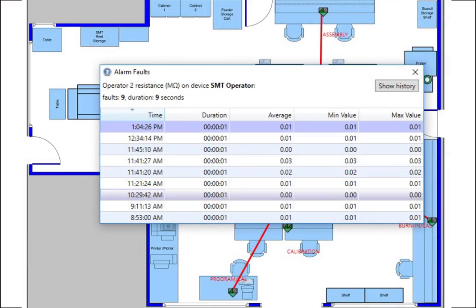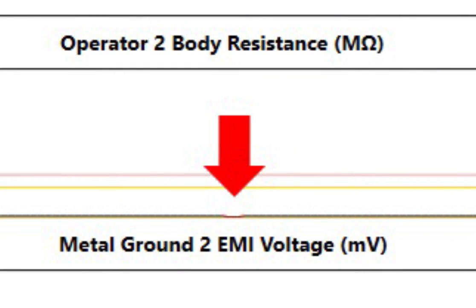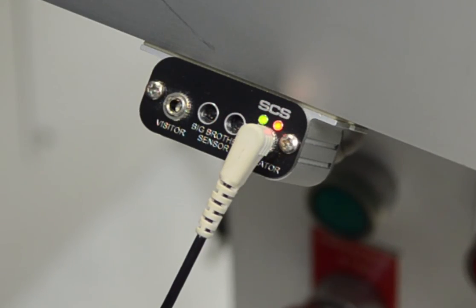Each alarm is captured through the SMP software, where it can be viewed and reported on. Each remote terminal includes a monitoring jack for operators and an unmonitoring jack for visitors.